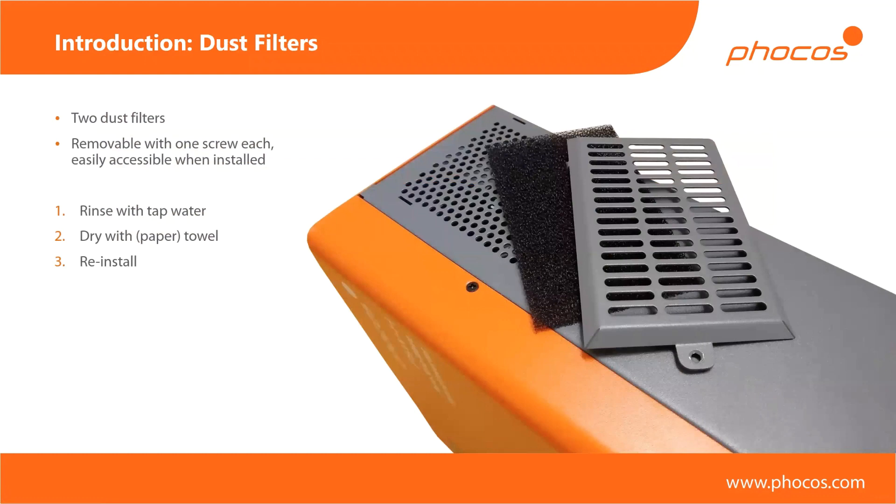Here's a more detailed picture of the dust filters — there's one on each side. They are easily accessible from the side with a single screw, just clipped into the side. The actual filter itself is rinsable in tap water, so you don't need to replace them when they get dirty.